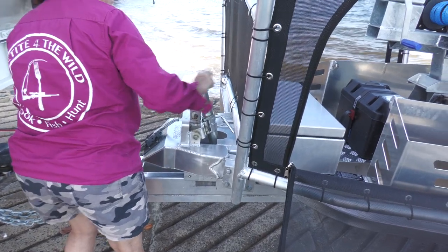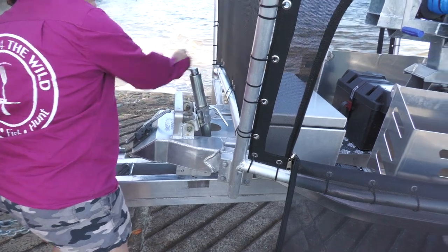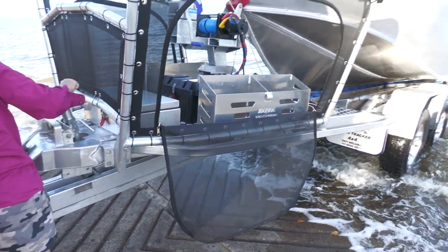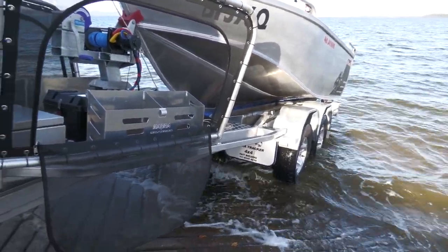So on remote areas, on beaches and creek banks, when you're not on a concrete boat ramp, it makes launching and recovering so much easier. This lowers the back of the boat closer to the water.